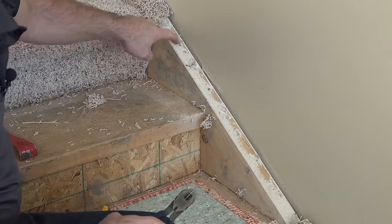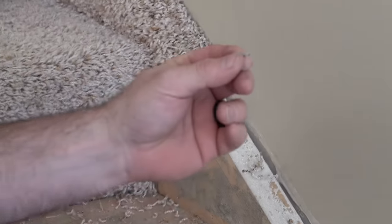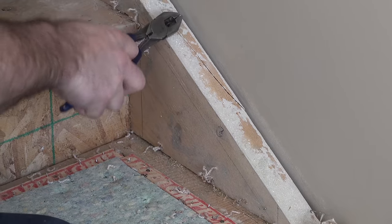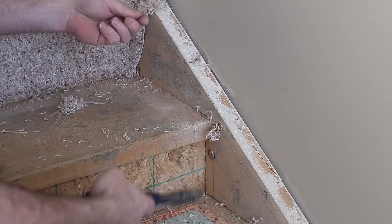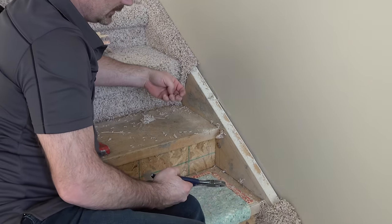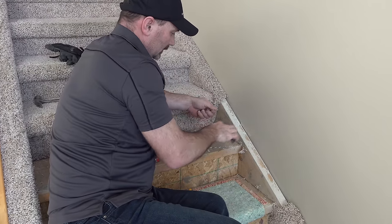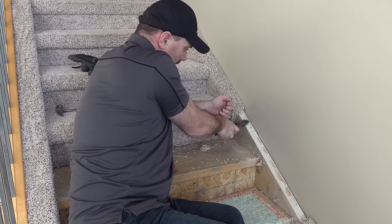You're going to have lots of staples on the stringers. These might be a little different type — maybe a little bit longer. Let's see: they're about the same, maybe three-eighths long, narrow crown staples in this case. We need to get those all out of the way. If you're painting the stringers afterwards, a lot of these holes you're going to want to fill. Be a little careful when pulling the staples out so you aren't prying with the pliers or screwdriver and causing more damage that you'd have to fix before you paint.